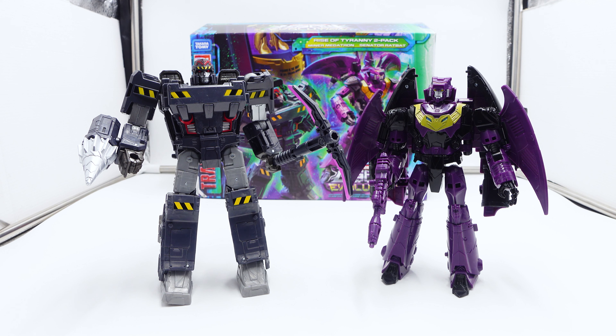Out of the two sets, when I go to review the Orion Pax and Senator Shockwave set, that set's plastic quality is on point — though we'll get into that. The plastic quality is loads better. It looks better. When you pick it up, it feels better. That's all. These things are made terribly, man. The Miner Megatron does grow on me — I love the colors. I love the colors. It just doesn't work for me.